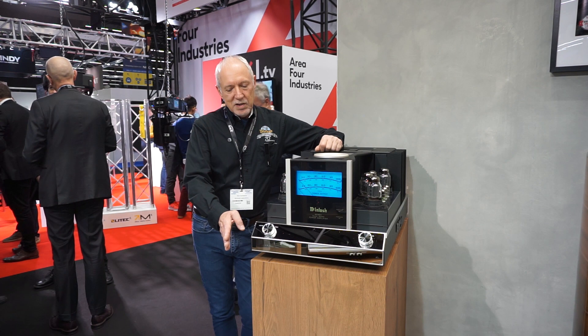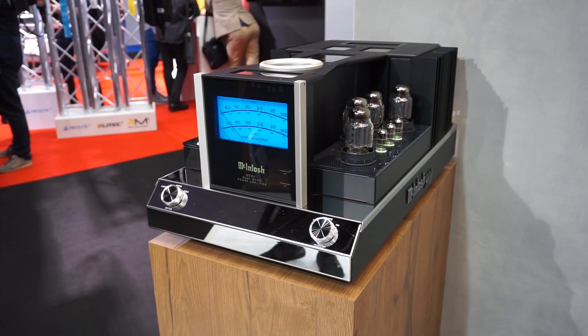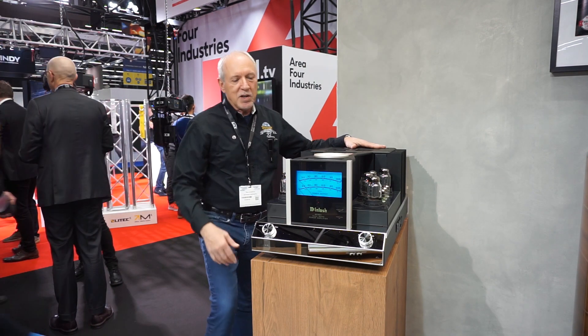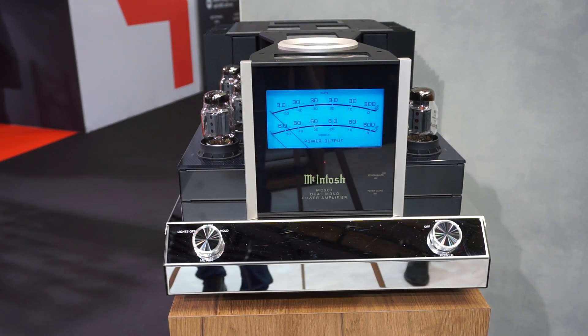This is the new 900 watt mono amplifier from McIntosh, where we have 300 watts in vacuum tubes and 600 watts in solid state. It's a very exciting product with a new concept in metering, where we show the metering for the two different sections as well as an electronic crossover.